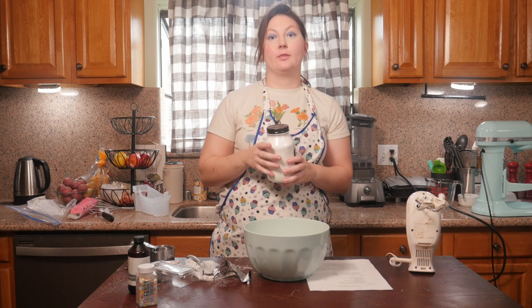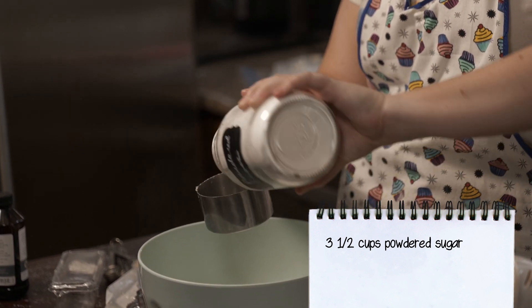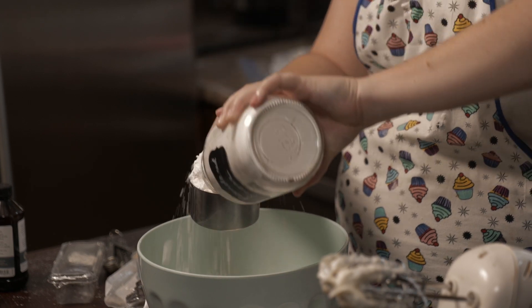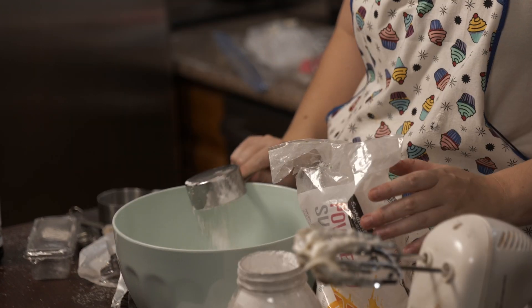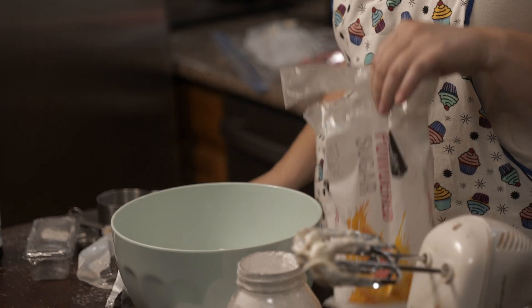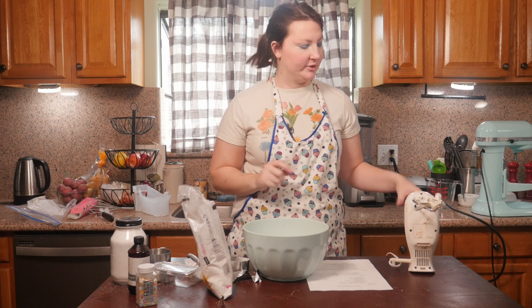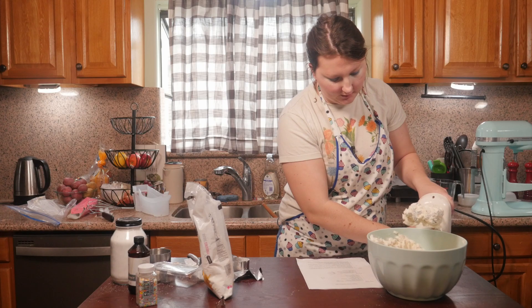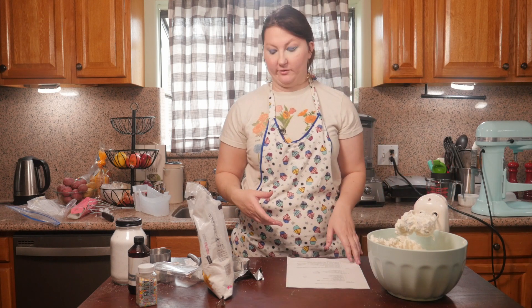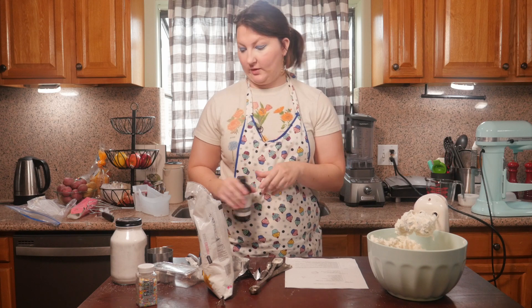Then I'm going to add three and a half cups of powdered sugar. If it turns out to be not thick enough, you can always add more powdered sugar, and if it is too thick, you can always add just a splash of milk. I'm going to add just a splash of milk because my mixer is having a hard time — it's telling me it's too thick. I'm also going to add a teaspoon of vanilla extract and — this is going to sound weird — a pinch of salt.